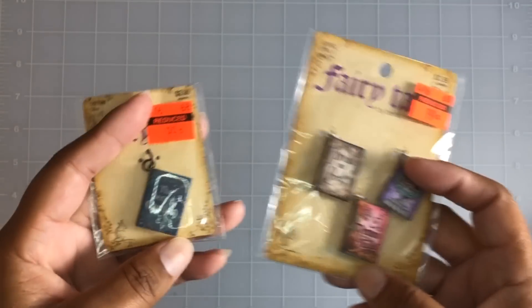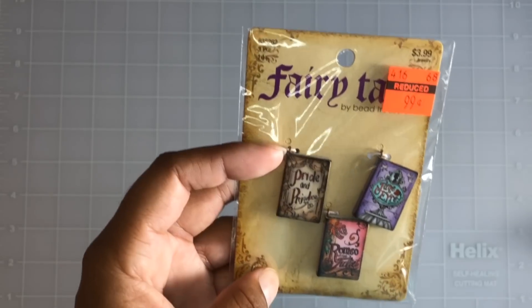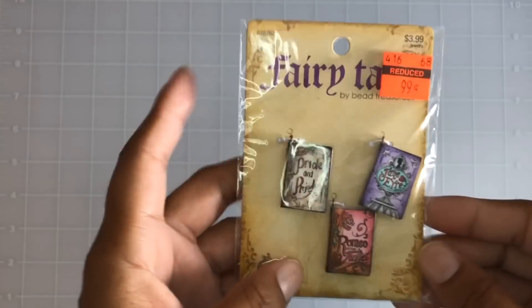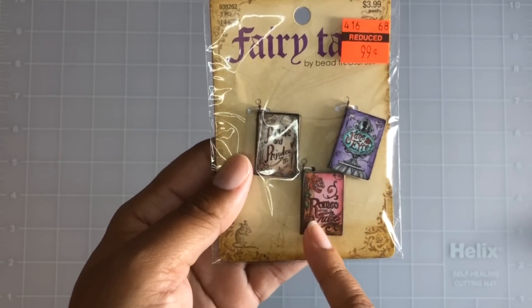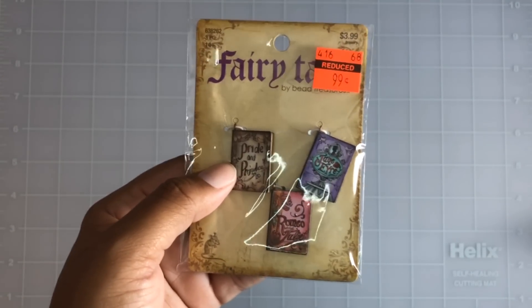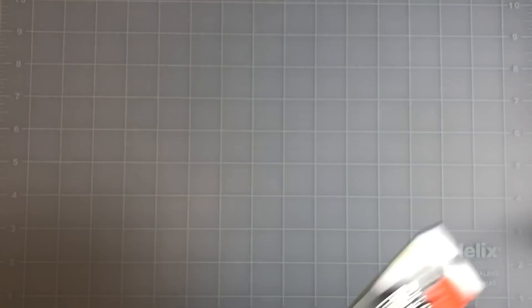I love little things like tiny books — 99 cents for the Secret Garden. I love that book and movie, especially when I was a kid. Then there were these cute little ones: Pride and Prejudice, Jane Eyre, and Romeo and Juliet — 99 cents for all three. Of course the author's name escaped me right at that moment! I also found one that just says 'Dream' for 99 cents — you guys know how I am about my dreams, so I picked that up.